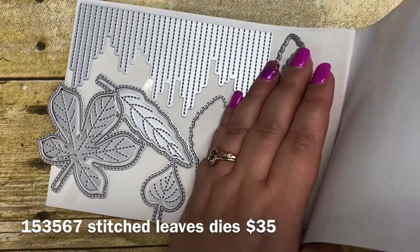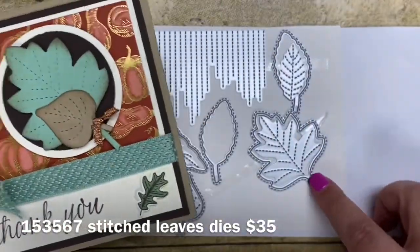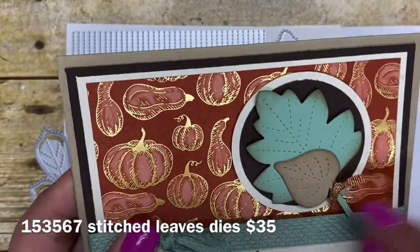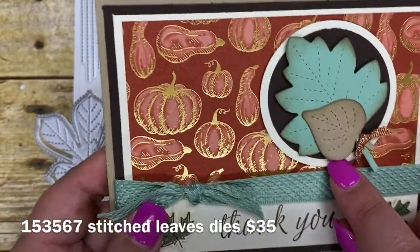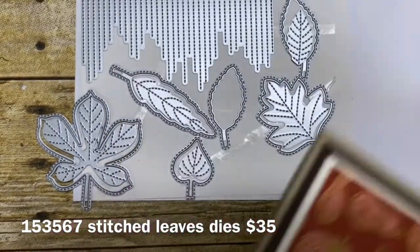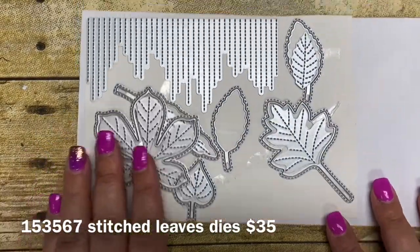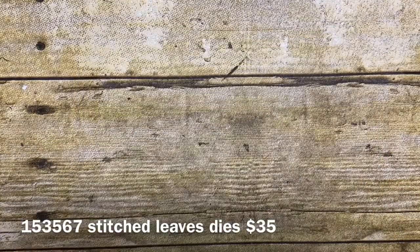So on my card today — let me bring my card back out — I actually used this leaf right here and you can see the detail that it gave me, and then I used the little one that is right here as well. Isn't that gorgeous? The detail to that leaf is just absolutely beautiful. That's what I chose to use today and paired it together with the actual Gilded Autumn Suite.